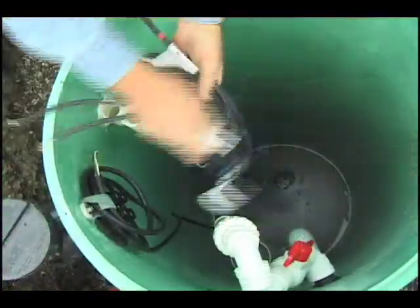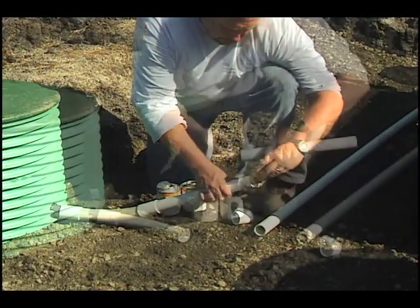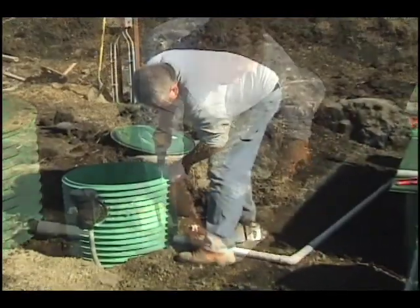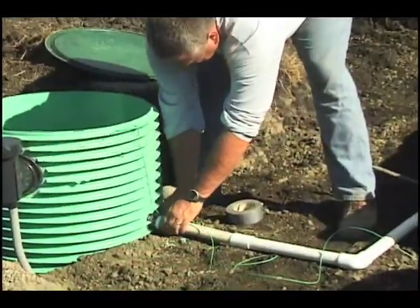Wrap the cords neatly. Lay the pipe for the line to the dispersal area in the trench and connect it to the discharge nipple using external flex hose. Do not bend the flex hose more than 15 degrees. If local regulations require it, install toning wire on this pipe before backfilling.